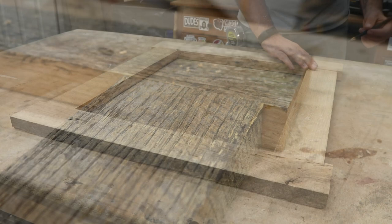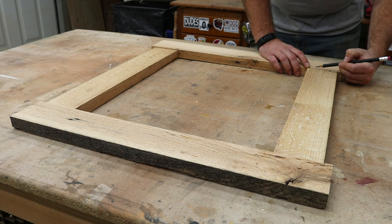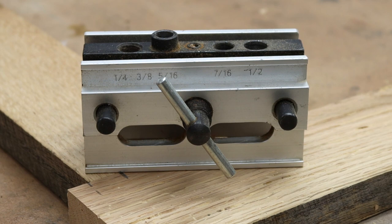I'm going to glue this frame up with some oak dowels, and here I'm just marking where those dowels will go. This dowel centering jig makes quick easy work of drilling those holes. I'll provide a link in the description of how you can purchase one of your own.